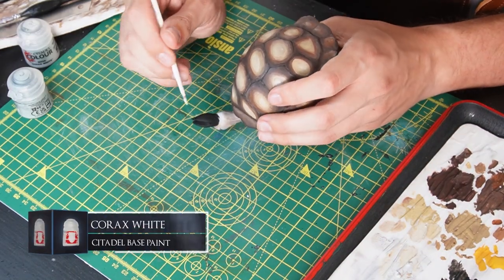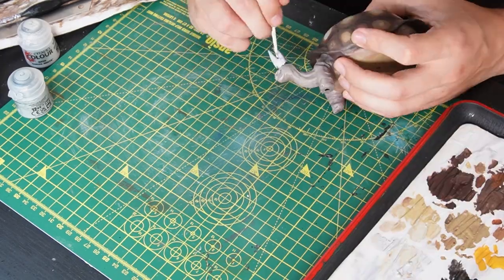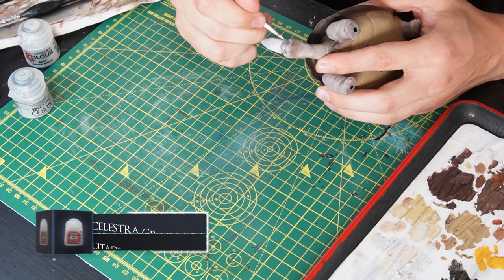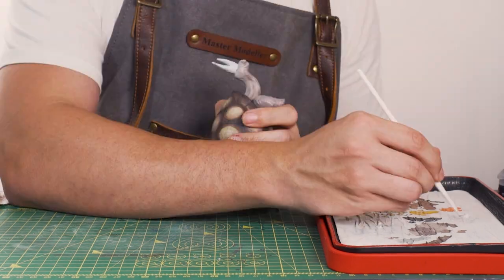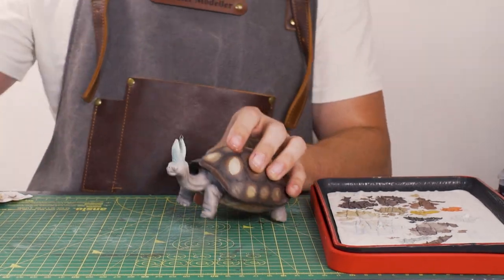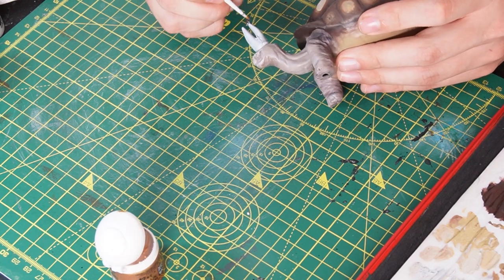For the Pope hat, I'm basing it with some Corax White. Then to add some shade to the hat, I'm mixing in some Celestra Grey. And for all the little decals on the hat, I'm putting on some Retributor Armor to make it all lovely and gold and shimmery.